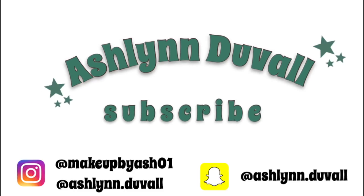Hey guys, it's Ashlyn. So today is a super exciting video. I am so excited to do this. I got the Soft Glam palette, as you can tell from the title.